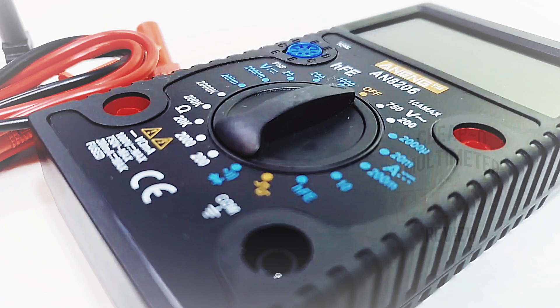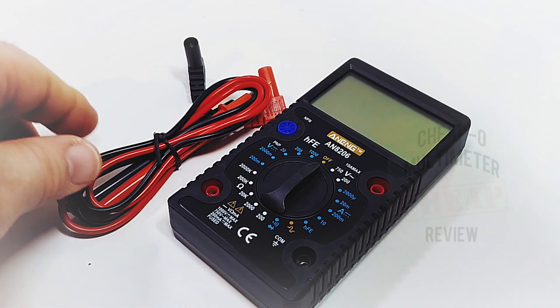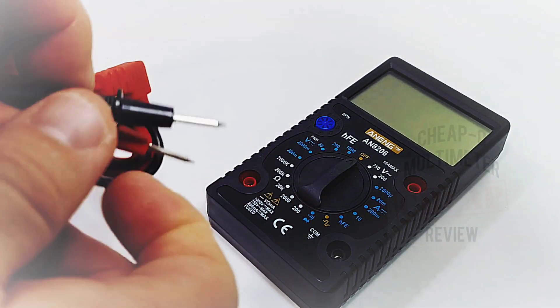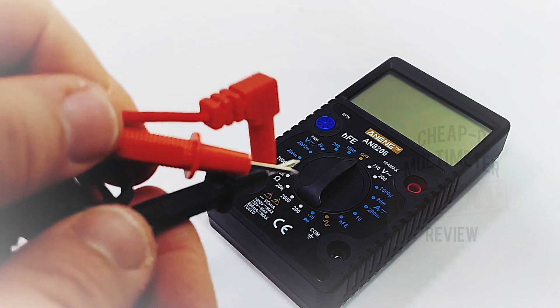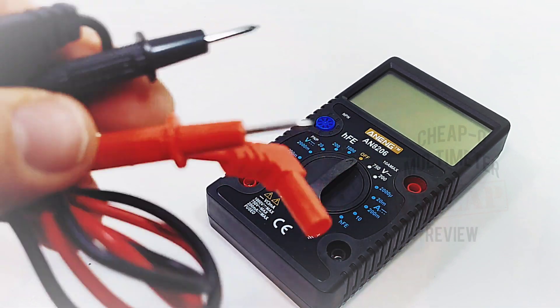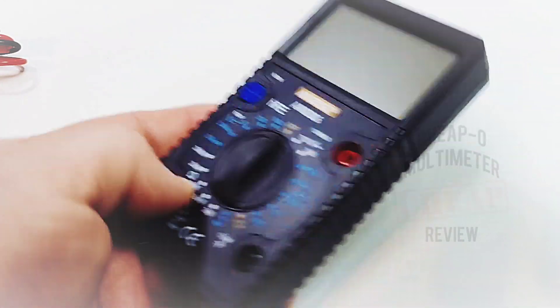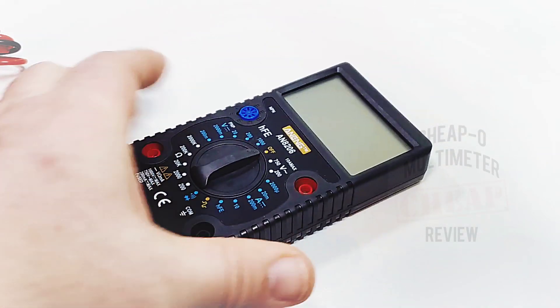Welcome back. Today in the cheapo spotlight: the all-new Anning AN8206 non-auto-ranging multimeter. Originally for this review I was supposed to have three of these, but only one showed up. It shipped without a box — nothing other than a set of test leads and the meter itself. The test leads are that el-cheapo variety, but they did pass the pull test — that little pointer did not come off. The meter itself is super light, shipped without a battery, and unfortunately has no tilt stand.